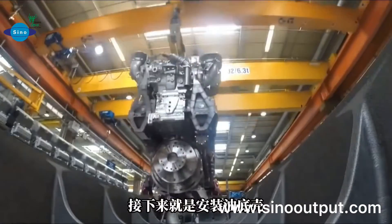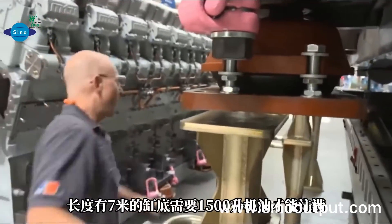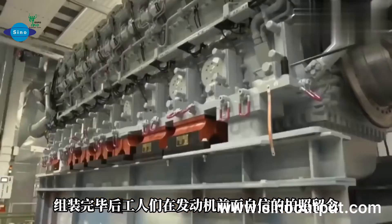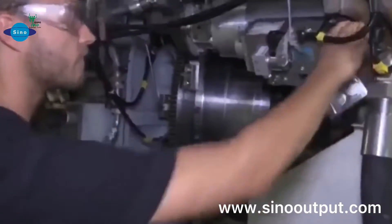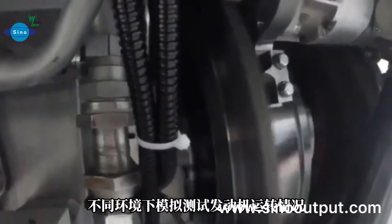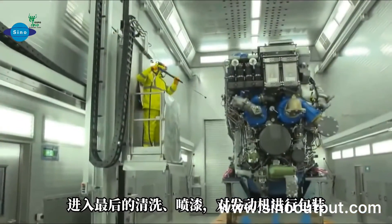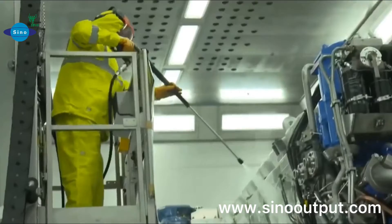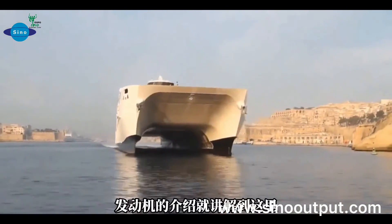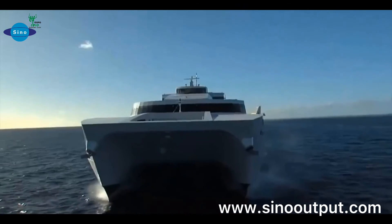Now, nearly half of the submarine engine is finished. It needs at least 1,500 liters of oil. Now it's time to test the engines under different circumstances. The polished paintings are done before packaging. Now the 20-cylinder engine is nearly finished. Can you guess what these engines will be applied for?